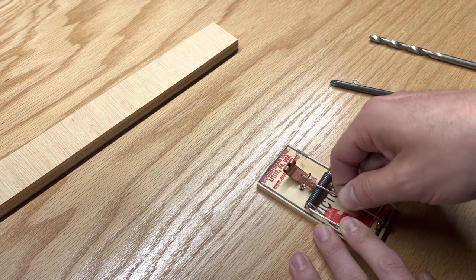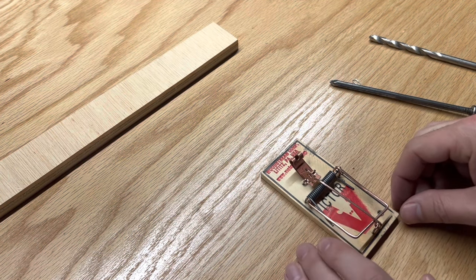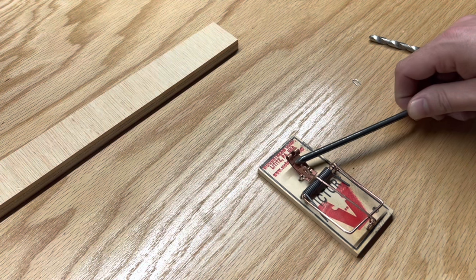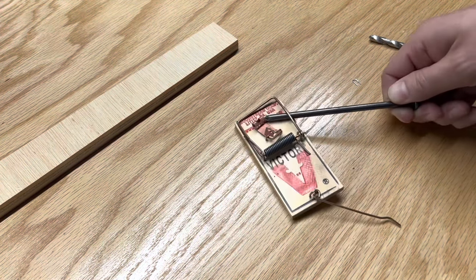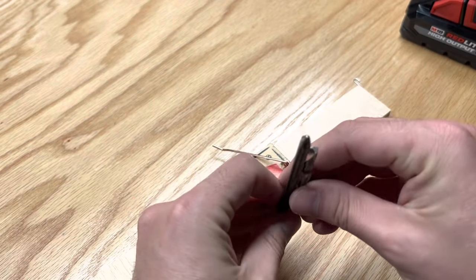The best technique for me is to slightly raise the kill bar with my left hand when securing the arm bar to set the trap. To test the trap, I will place a nail near the pedal where the bait will be applied. You can see this has a powerful kill bar, but we need one modification to anchor it into place.